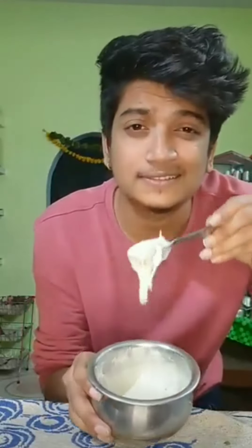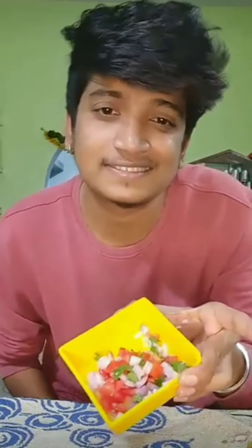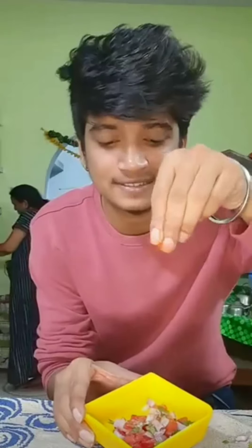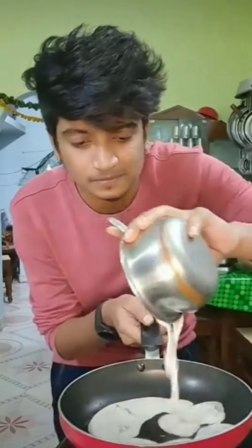Add some paste. Keep it for 10 minutes. After adding the vegetables, add some rice flour, add some nada, add some butter, mix it in, add another batter, add the flavor.